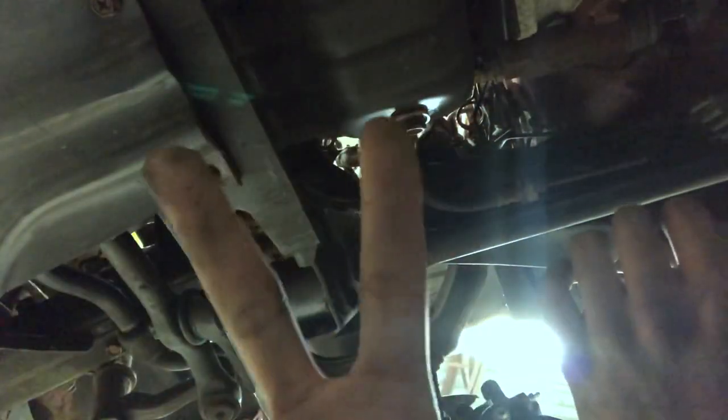I'm gonna throw the starter in. This is how I've always done it — I usually just climb underneath the car and try to fit it in from where the transmission is. I tuck it right here by the tie rod and the transmission, slide it in. It's kind of tight but I just force it in there. I got one bolt in and I'm gonna put the second one in.